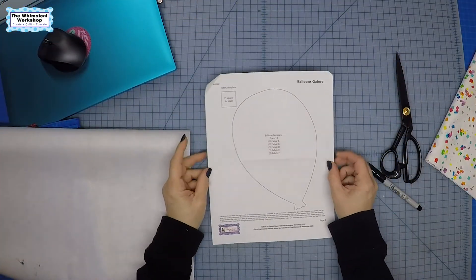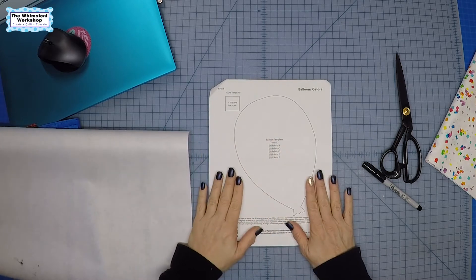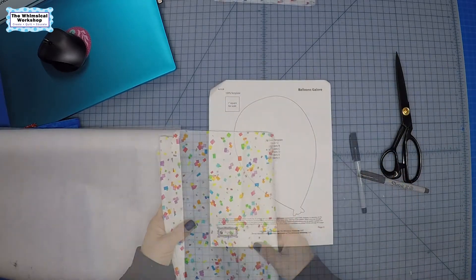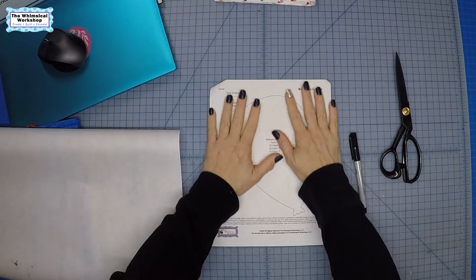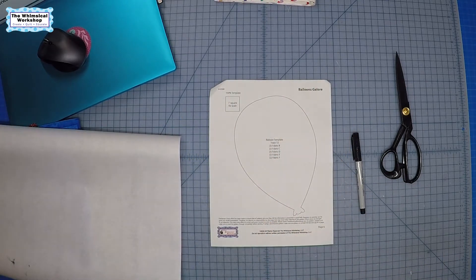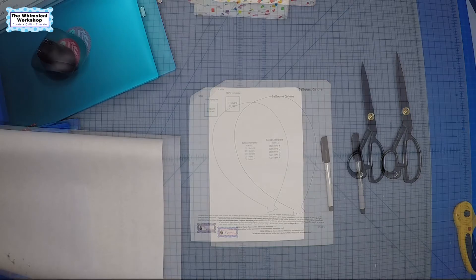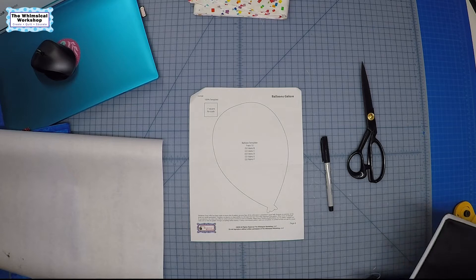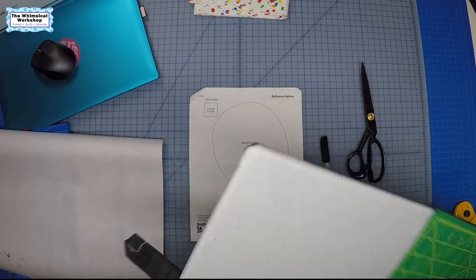The next step in our Balloons Galore pattern is to get the balloons ready to be appliquéd onto our long confetti strips. There are two different ways I'm going to show you how to do fusible appliqué: the first is the traditional method, and the second is going to be using my Cricut cutter. Let's get the iron set up.